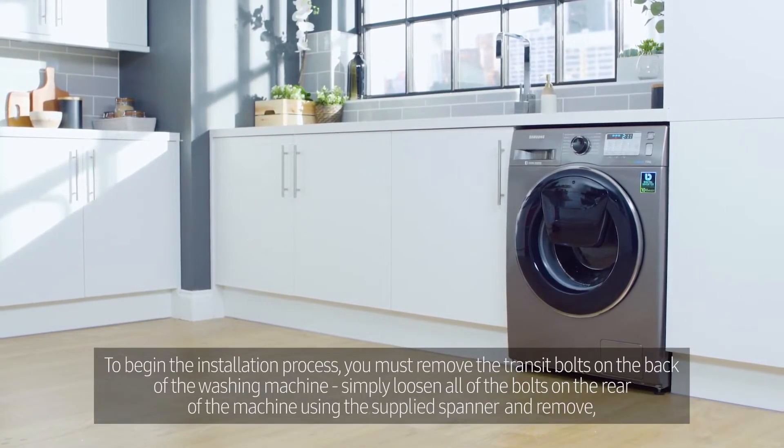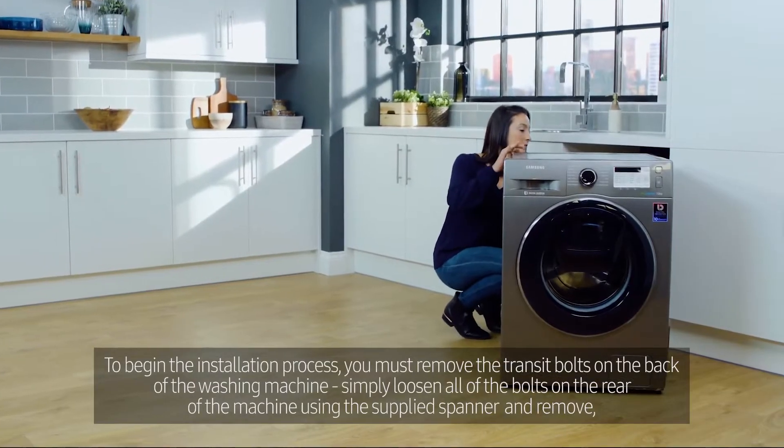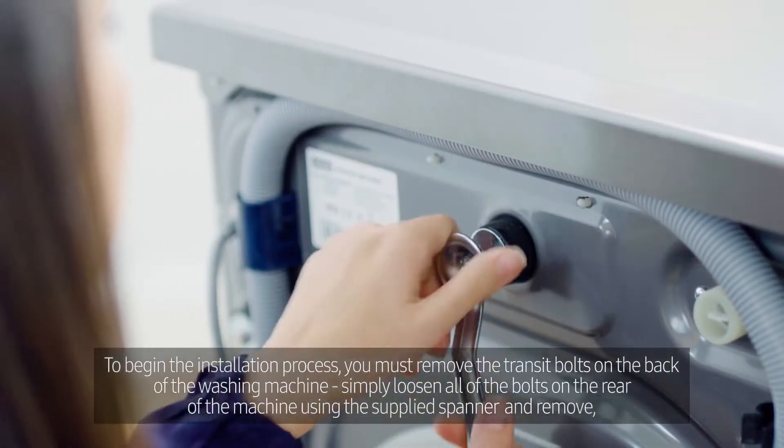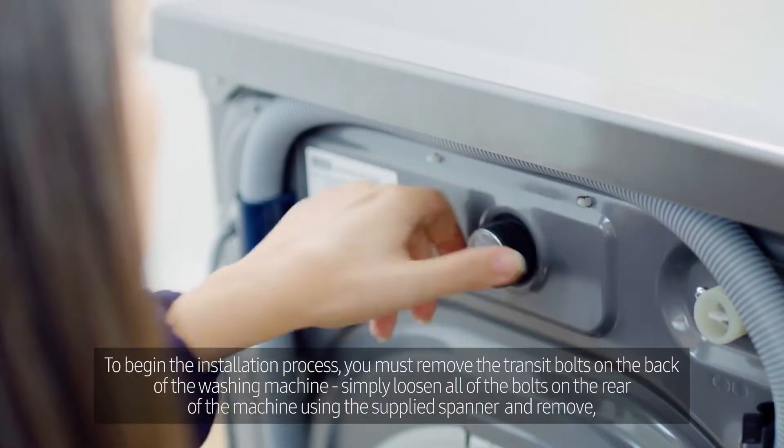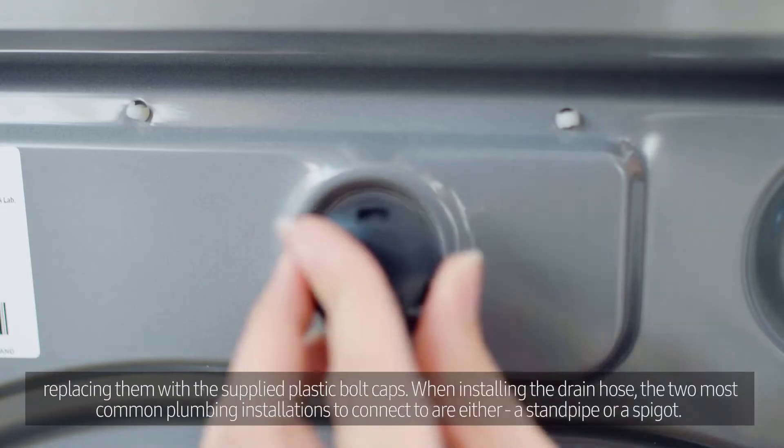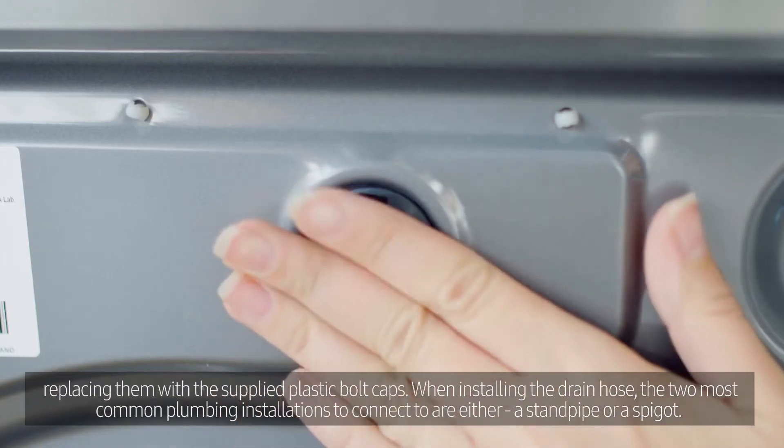To begin the installation process, you must remove the transit bolts on the back of the washing machine. Simply loosen all of the bolts on the rear of the machine using the supplied spanner and remove, replacing them with the supplied plastic bolt caps.